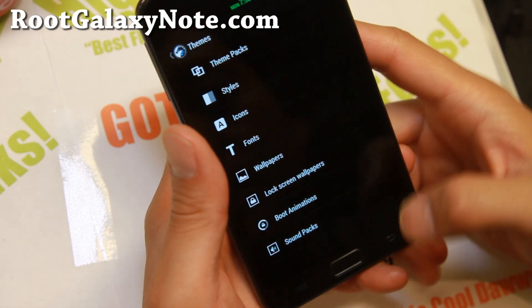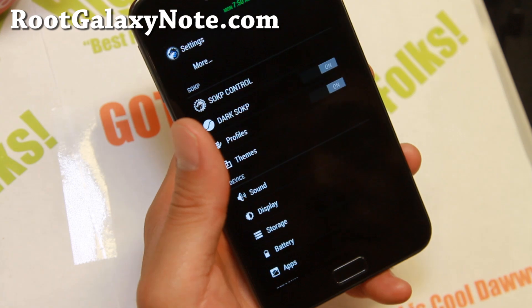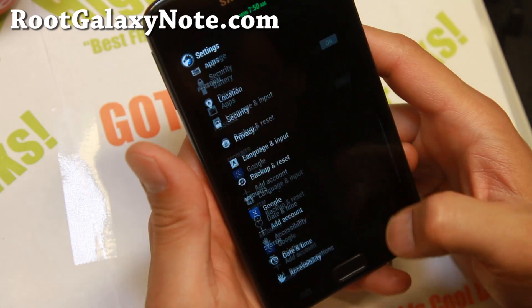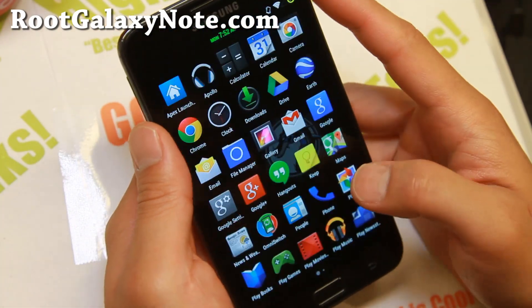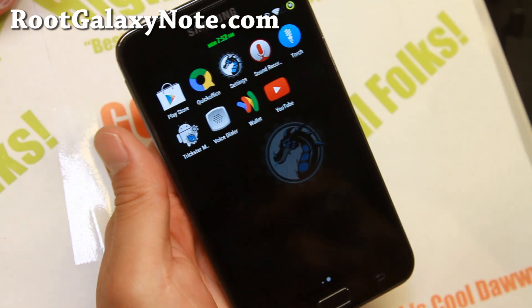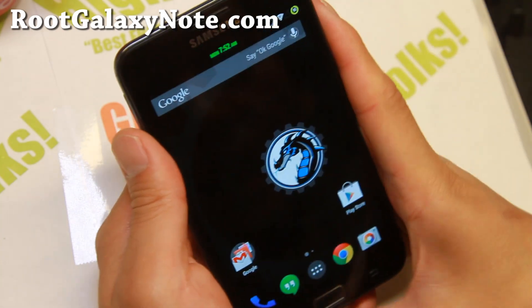You also get theming, just like CM11. This ROM is built on CM11, which is why you can use a custom kernel - the Forst kernel is based on CM11. So definitely a great ROM to play with. Overall, if you want to be on the latest Android 4.4.4 with a ton of features and overclocking, definitely check out the combo: SOKP ROM and the CM11 kernel.